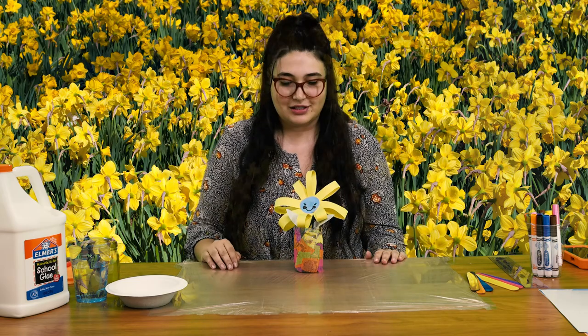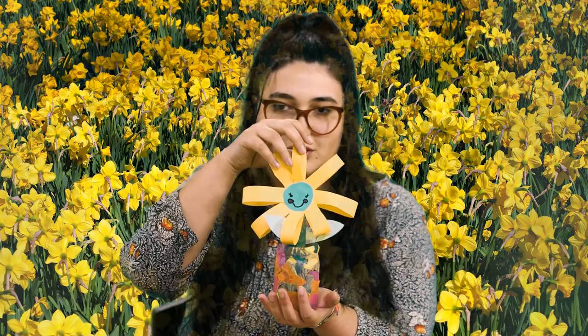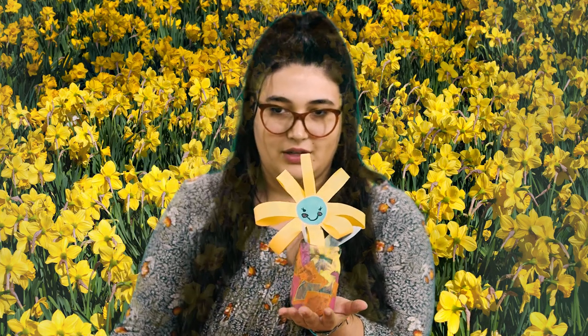Whoever takes care of you — this could be a present for anyone you love, even if that's yourself. I love making art for just me sometimes. What we're going to be doing — we are going to start with our materials, but first we are going to see our final result. We are going to be making a homemade flower and a lovely vase for her to live in.